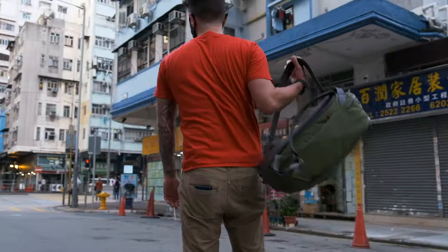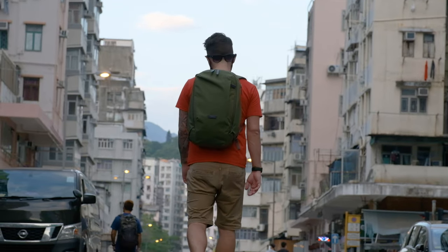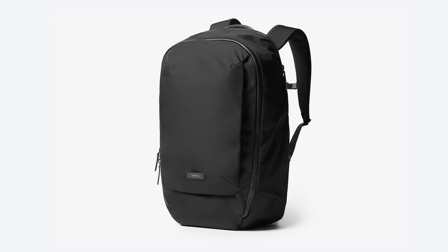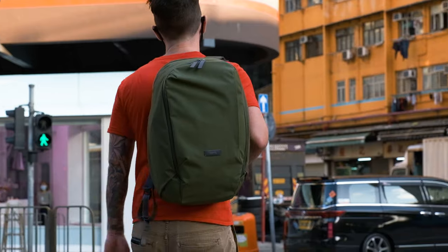Our Bellroy Transit Work Pack 20 liter review. This backpack is part of Bellroy's Transit series — there's the 38 liter, the 28 liter, and then this guy right here, the 20 liter Transit Work Pack.